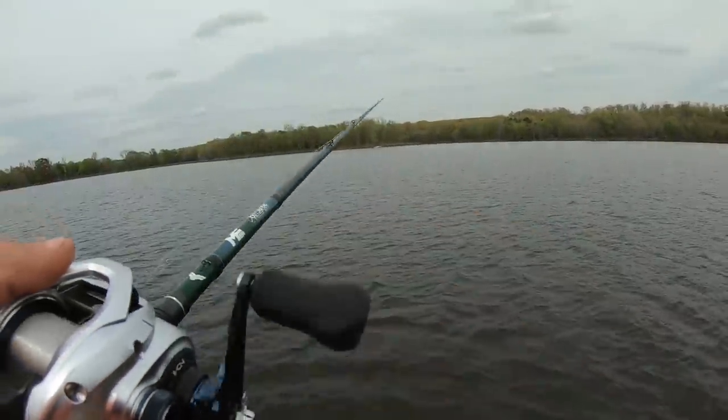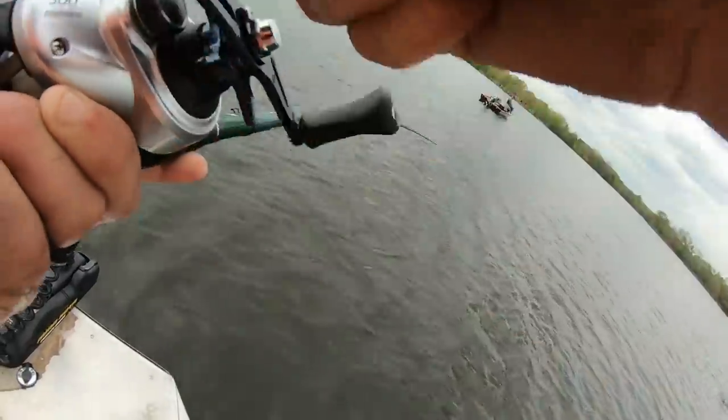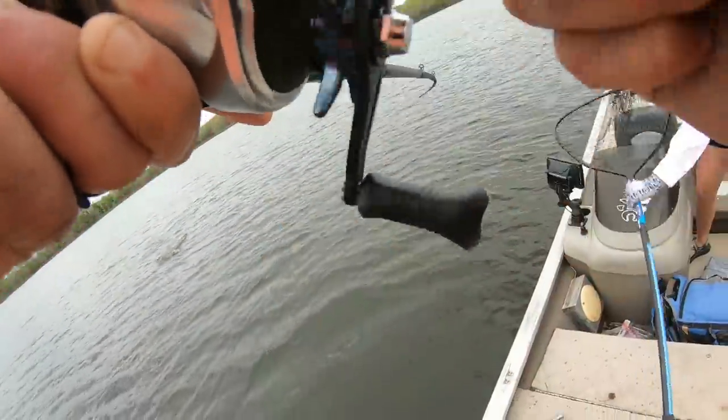You'd have a better shot at catching a six pounder today or Corona. Fish! Oh, he's a good one. Oh, he's big. Oh my God. He's a freaking giant. It's a giant. Don't fall. Don't fall. Get the net, babe.